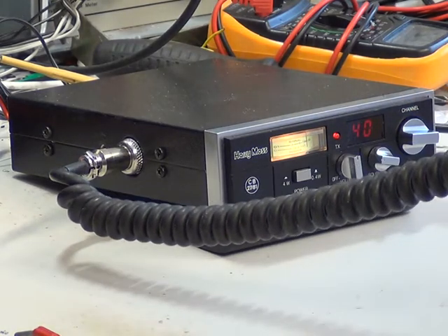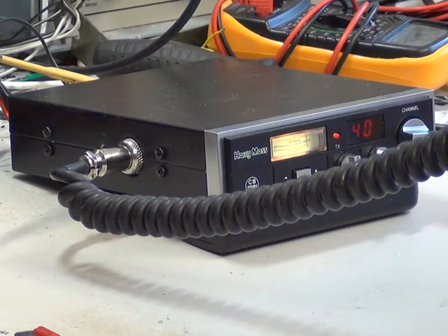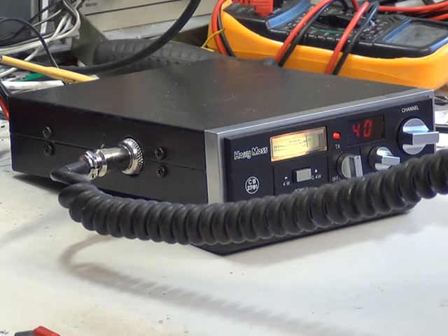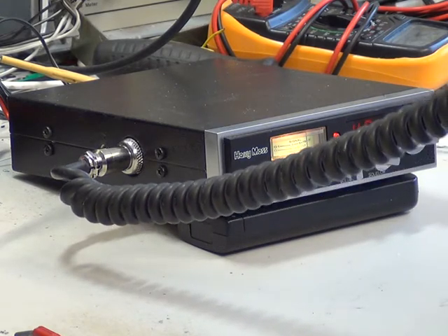Well, I'm going to have to nip onto channel 40 for the viewers up here because there's a lot of SSB interference, which is of course totally illegal on these up here. So it's very naughty. Today it's a Harry Moss PT325. Over.